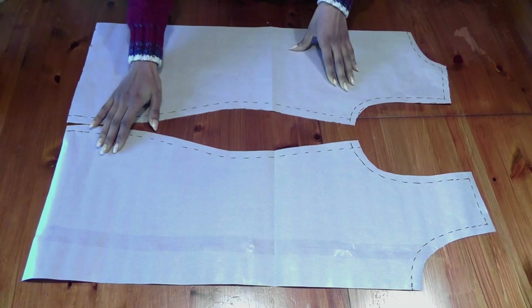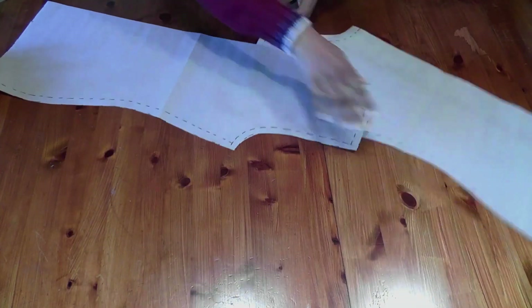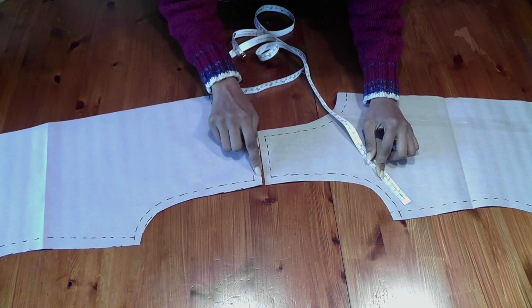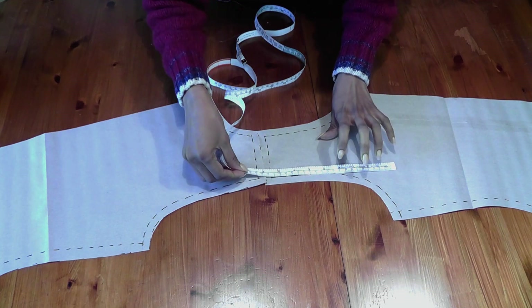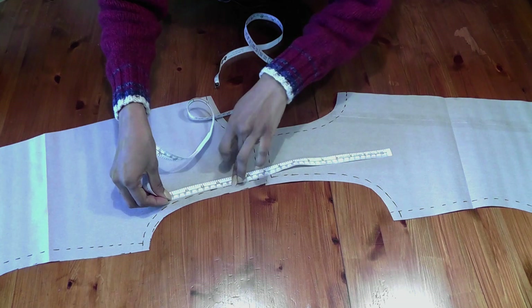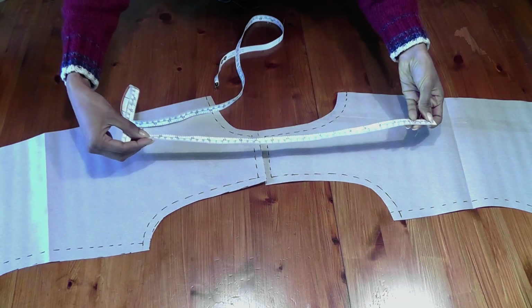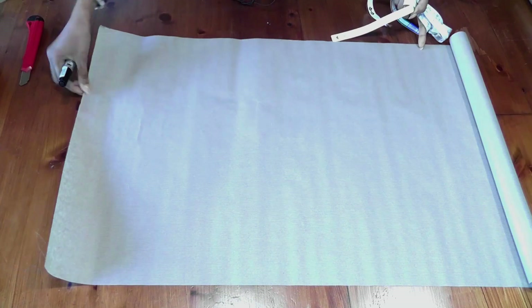Now we need to draft the sleeve pattern. Place the front and back body patterns with shoulders together and measure the armhole seam line — not the seam allowance. The front is coming to about nine and a half inches. Placing both together, it comes to about eighteen and a half inches total for the armhole. That will be your armhole measurement for the sleeve.